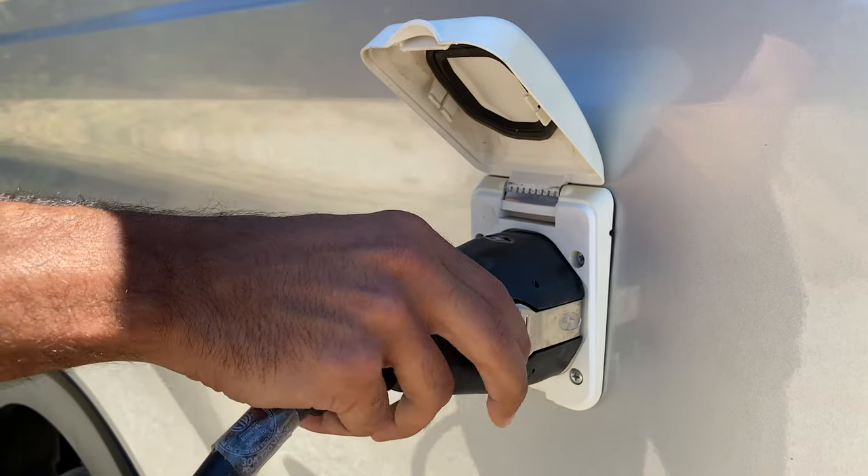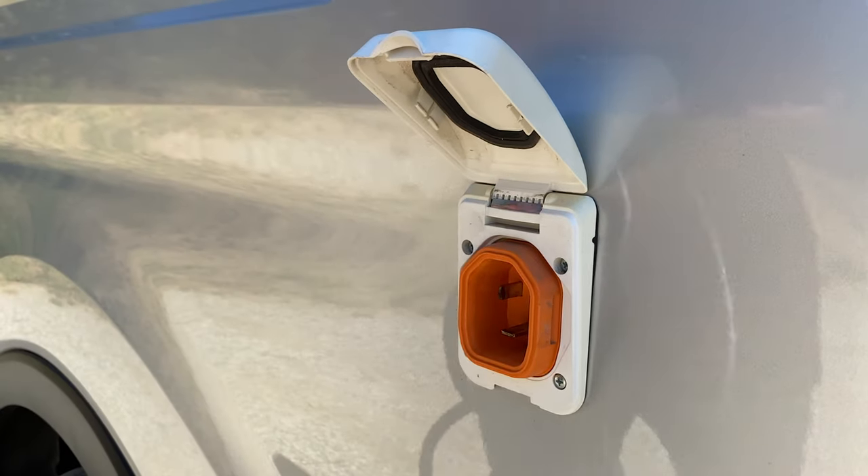To release the cable, press the silver levers on the side of the cable, then pull it out.